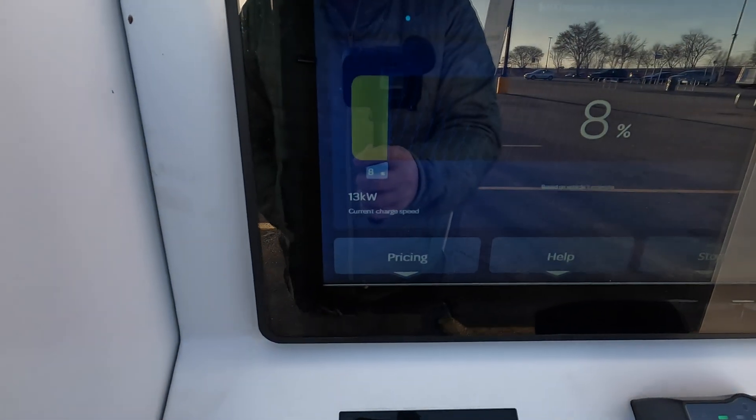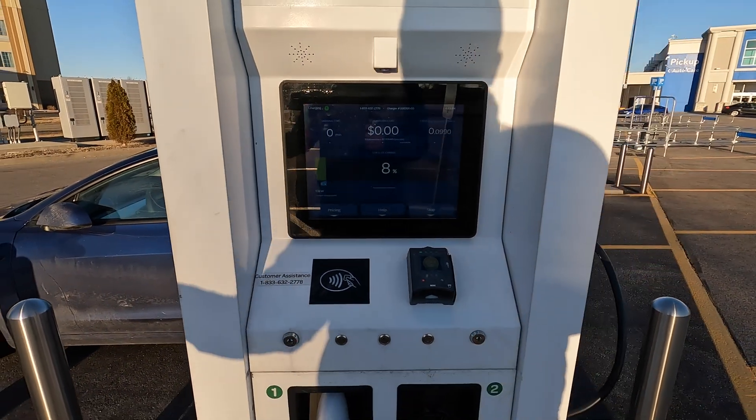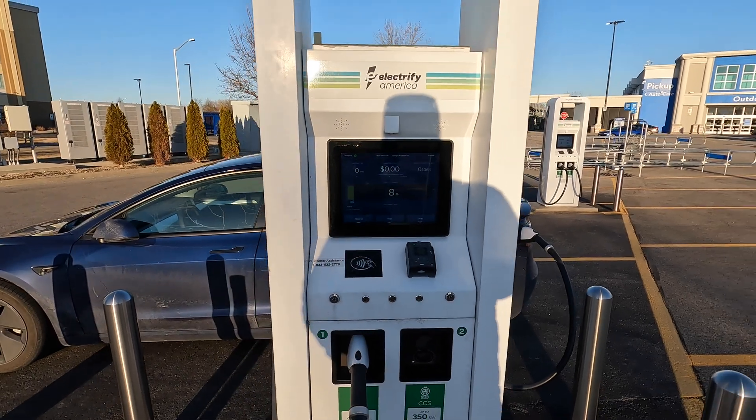I wish they would reorganize where some of these menu options are, but just be careful when doing that. We're getting 13 kilowatts now — hopefully that should ramp up pretty soon. But yeah, charging a Tesla here at Electrify America.